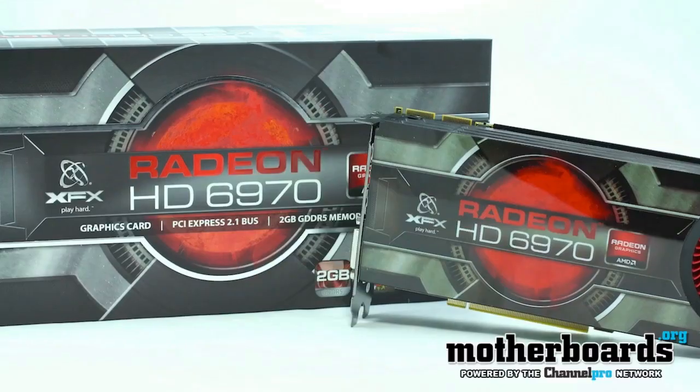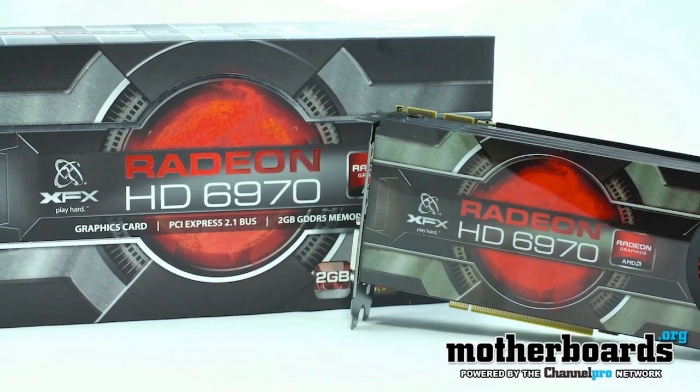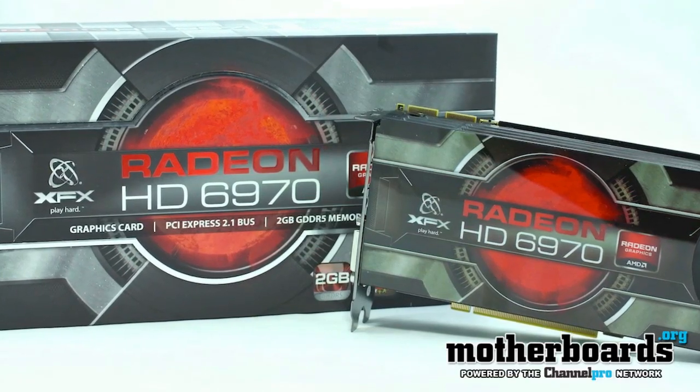The Cayman architecture is finally hitting the market. We've got the new card from XFX — this is the XFX HD Radeon 6970. Follow along as we show you all the great new features of this card, how fast it is against the competition, what it costs, and whether it's worth your money as the end user.